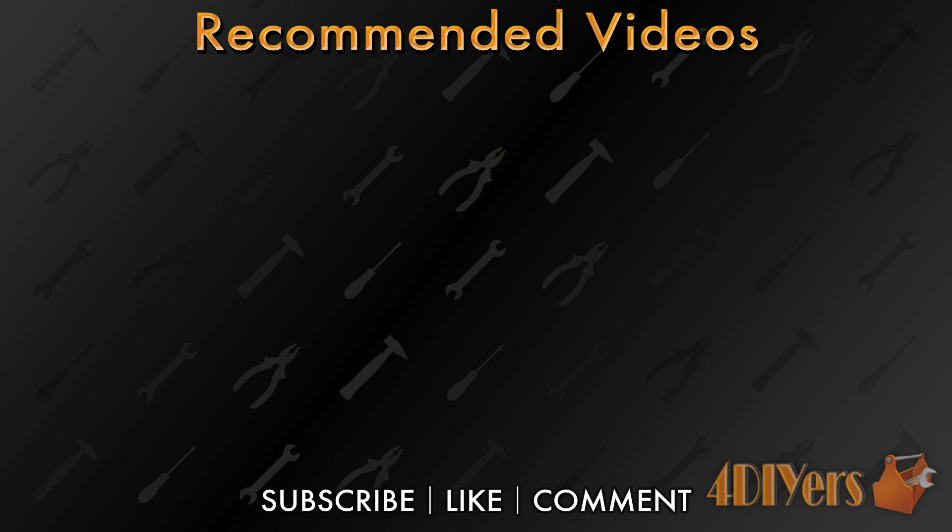For new videos every week don't forget to give me a thumbs up, leave a comment below, and subscribe to my channel. Thank you for watching.